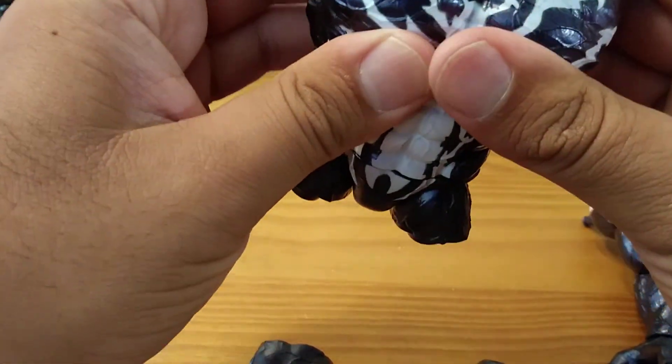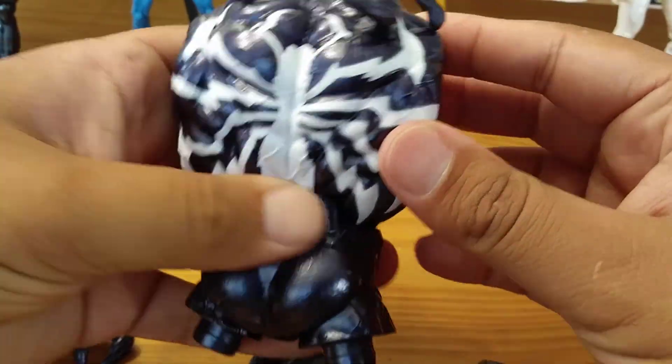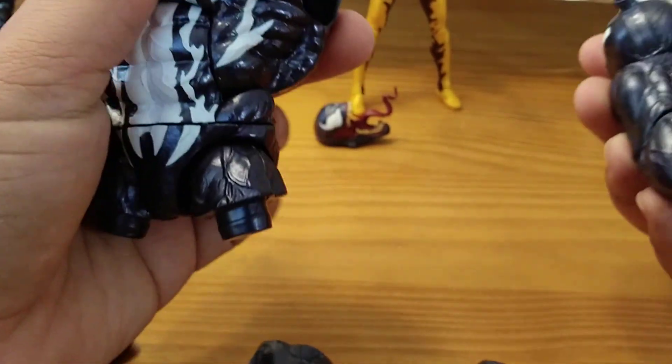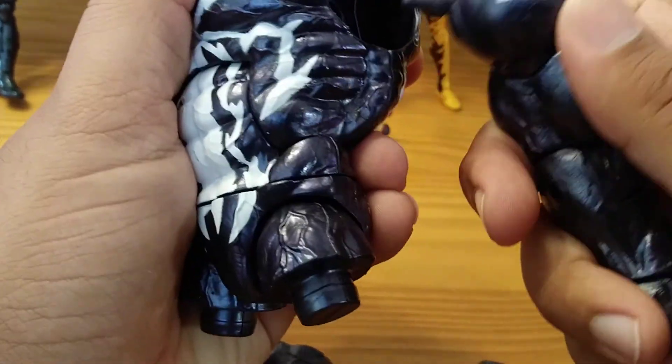It pops in this way — it snaps on like that, as you can see. So there's the torso. Pretty nice. It's pretty lightweight; it's not that heavy so far. So let's pop on his left arm.